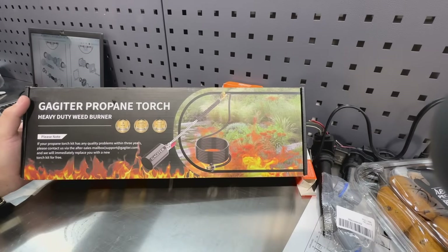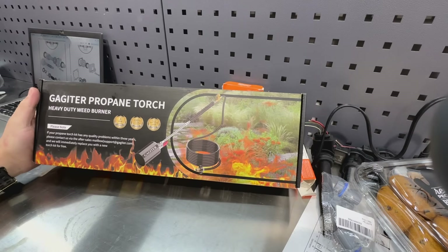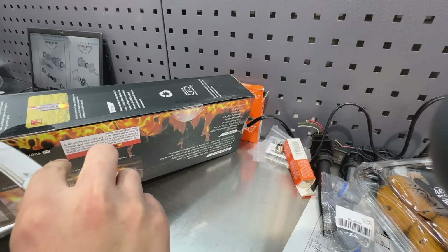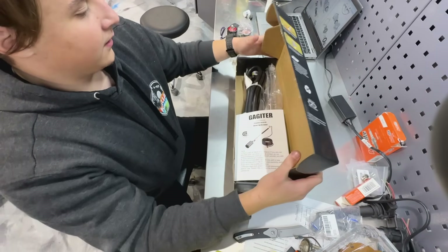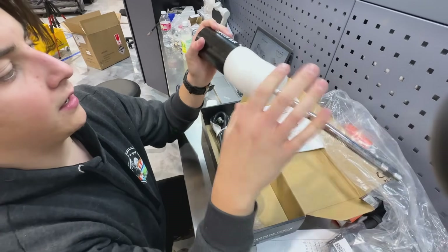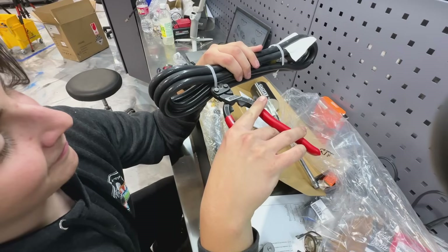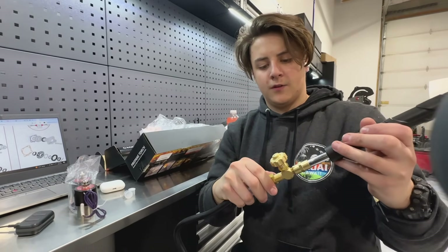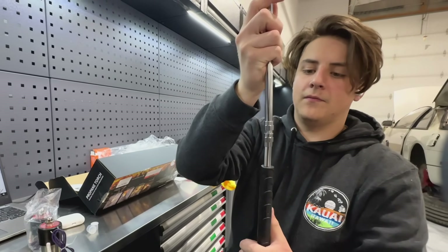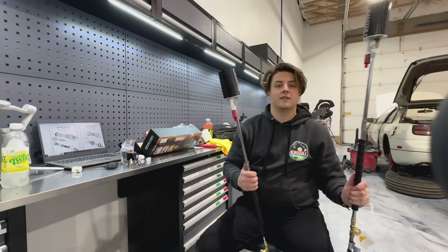Check this out — we have our Gagader propane torch. This is a heavy-duty weed burner, but we're going to be using it as our flamethrower for the Black Moon. It's also described as for creative arts and beyond, which is definitely what we're going for. This is the hose, it's left-hand thread. That's what we got — flamethrower. We're going to test this out.